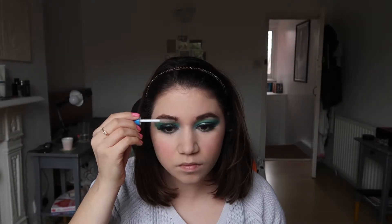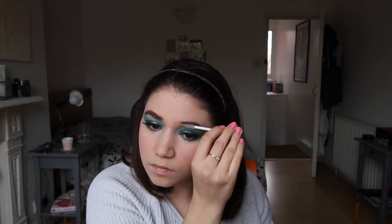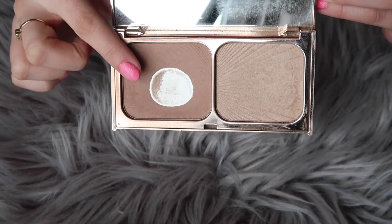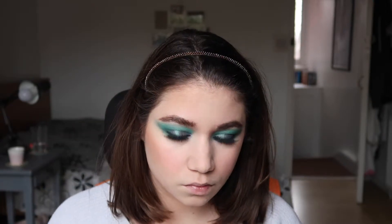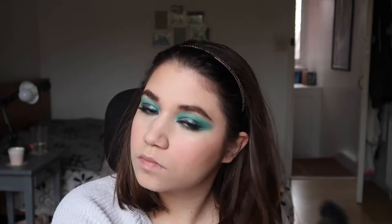After applying the pomade on both sides, I went in with the Wet n Wild Mega Clear mascara to keep my brow hairs in place and make them look a bit more fluffy. Then we move on to bronzing — I used my Charlotte Tilbury palette. It's really natural but gives a more structured look to my face and helps get rid of my puffy cheeks.